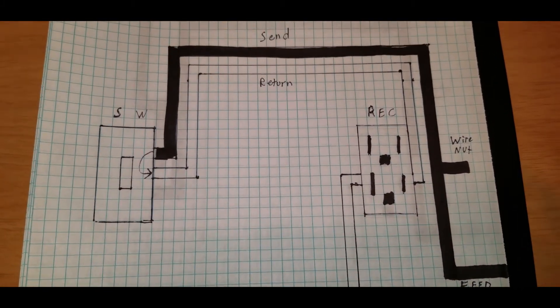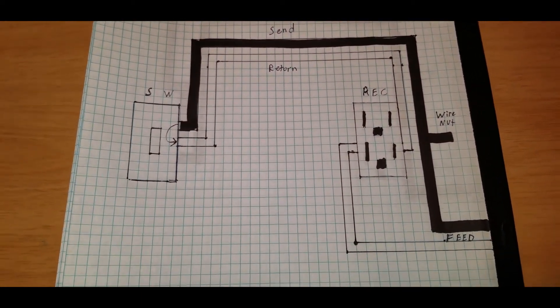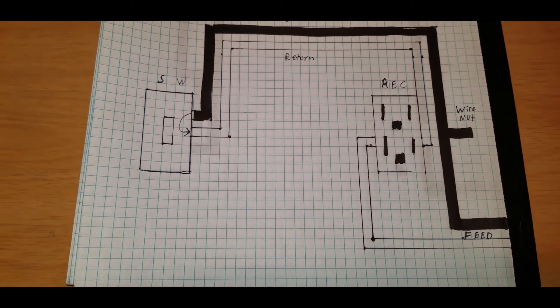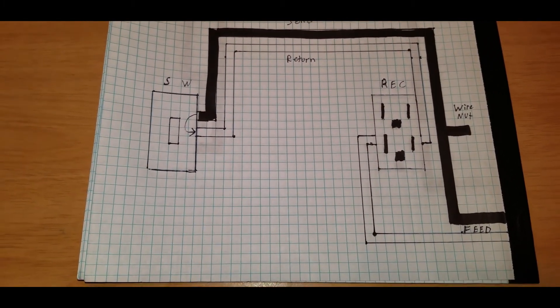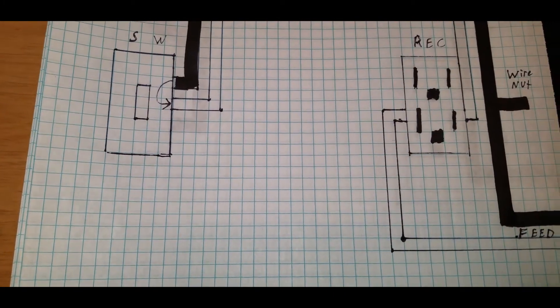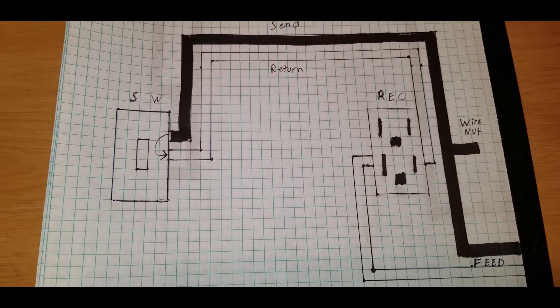If you live in a house from the 60s, 70s, or 80s, you probably have a switched outlet — that's the way things were done back then. You plugged in a lamp and hopefully you liked where the plug was in relation to how you decorated your room, and it turned your lamp on and off.